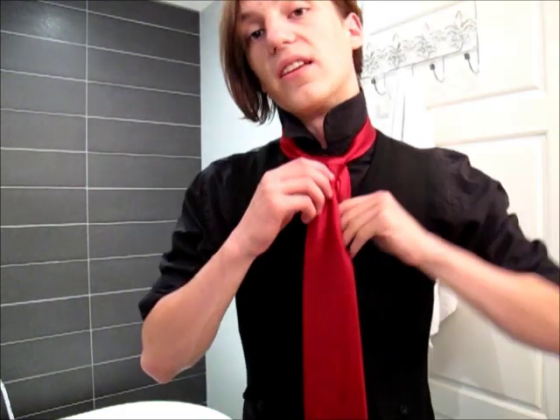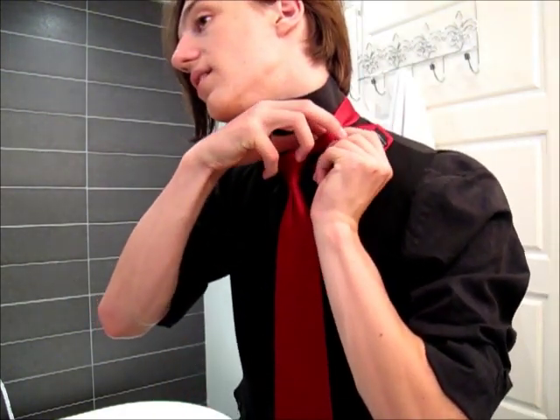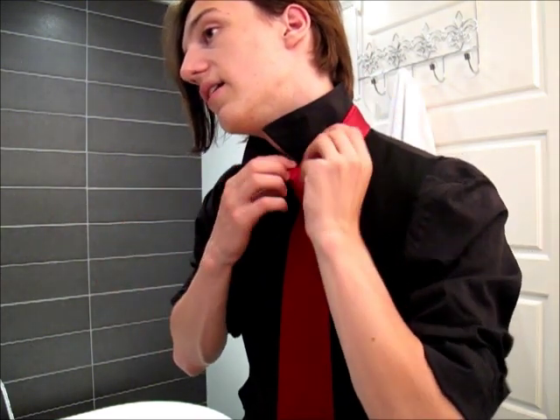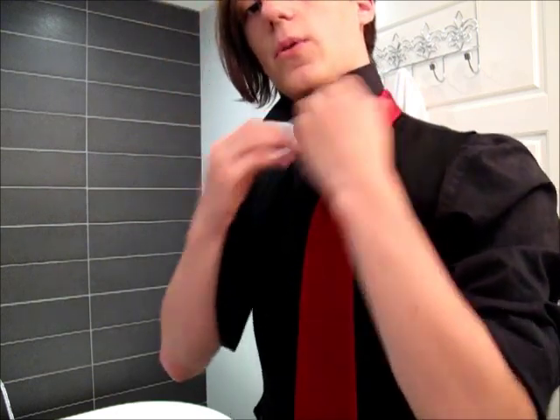Now we can't just leave it here because it's right in the way. So what we're going to do, instead of passing it down, is actually hide it inside our collar by hiding it behind the rest of the tie. Put it there, and as you can see, it holds itself fairly well. So if you happen to be moving a lot during the night, that's not going anywhere.